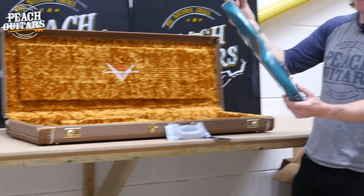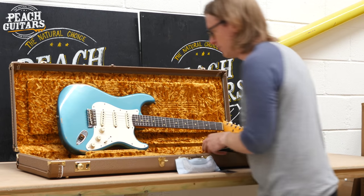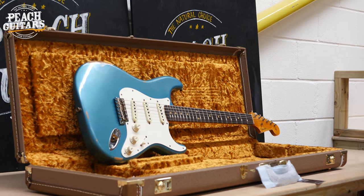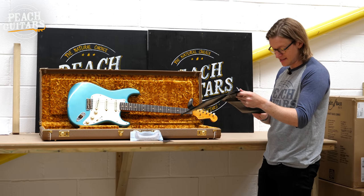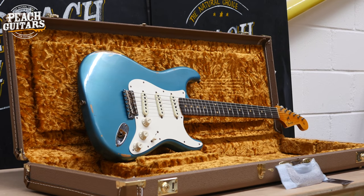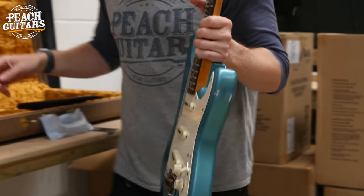We're off to a great start. This one comes with a limited edition strap. It's a 59 Strat — you can tell instantly by the single-ply guard, which is a late '59 style. It has hand-wound Texas Special pickups, a '60s style oval C neck, jumbo 6100 frets, and a 9.5 radius. The color is faded and aged ocean turquoise. Very nice. We'll get photos up on the website and some demos done.